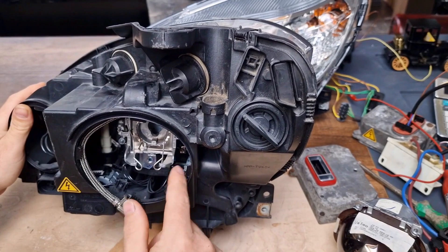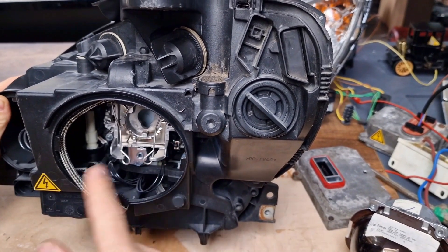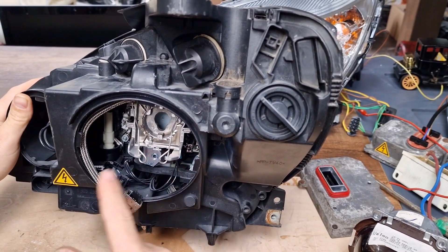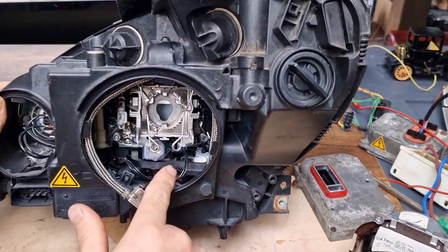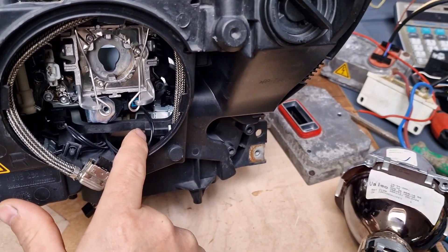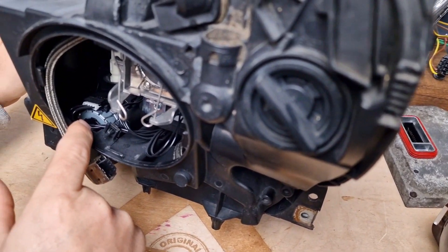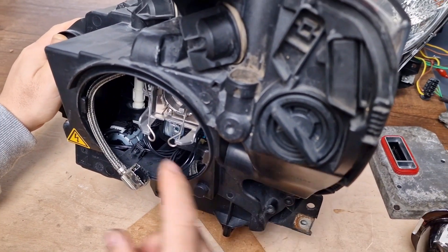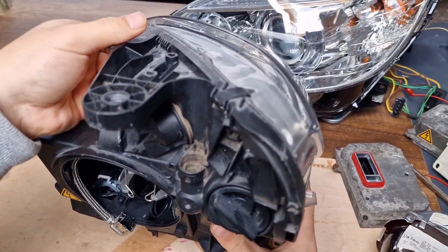Or if you have access, it's enough to check the inside of your headlight. If you have two leveling motors inside your headlight, it means that your xenon headlight is an adaptive type. There is one horizontal leveling motor under the projector and the second one is deeper in — it's the vertical leveling type. So, an adaptive type headlight has two leveling motors inside. If you have two, then you have an adaptive headlight.